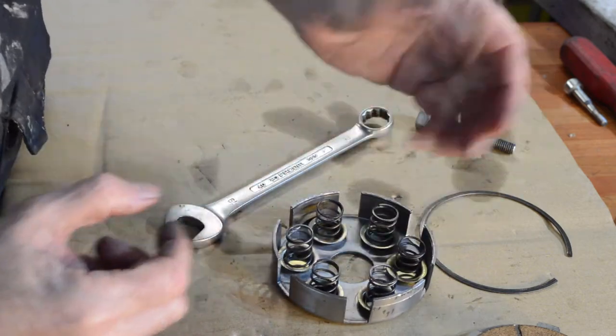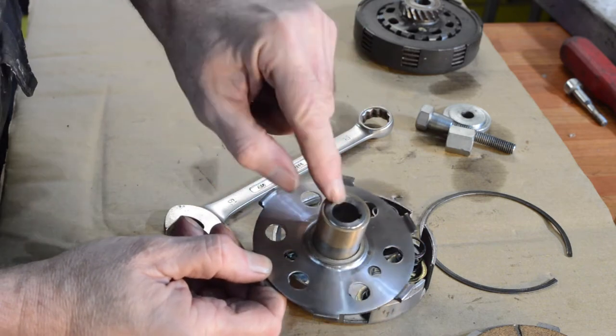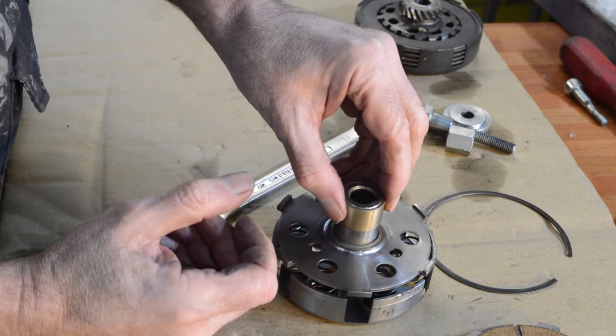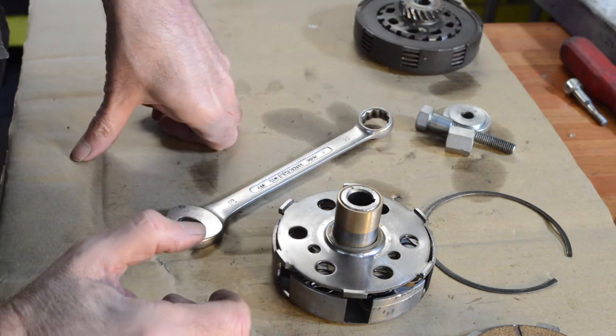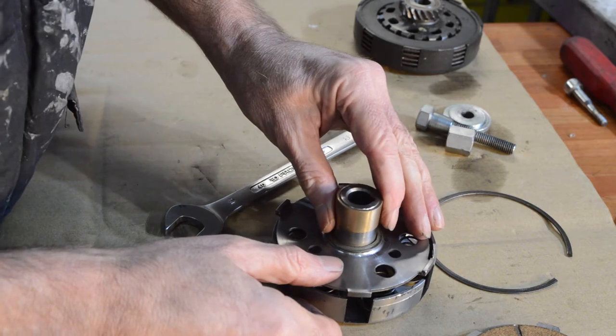That's all good. I'd also automatically replace these two bushes, but again they're new so there's no need for that. I will reassemble this — before I use it I will be soaking all the plates, but for the minute we'll just reassemble it.